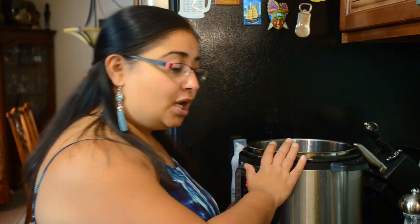This recipe uses my Instant Pot. For those of you that have an Instant Pot, it's easy to make. You could also make it in a slow cooker — if you don't have an Instant Pot, there is a slow cooker variation that I'll post in the comments.